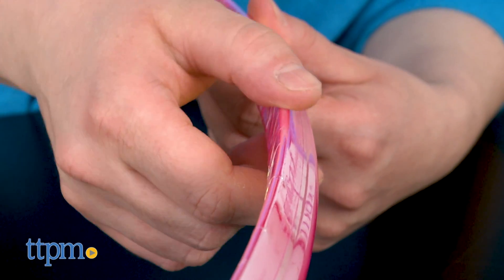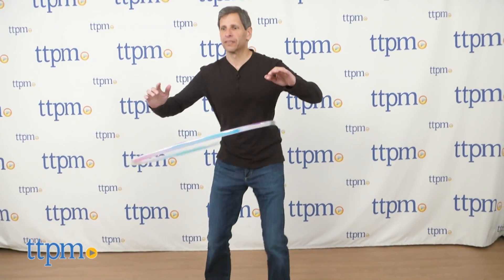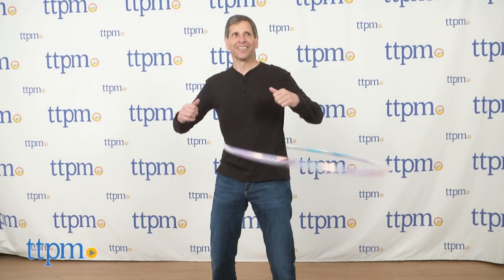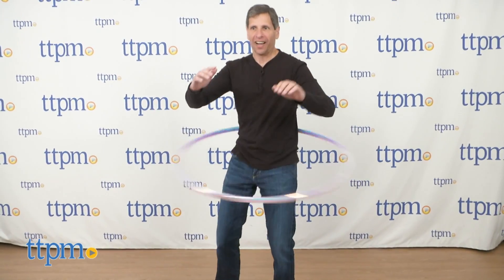Personally, I'm not very skilled with a hoop, but our CEO enjoyed the Ice Hoop and can keep it going and going. The makers of the Ice Hoop claim that its V-grip technology should make hooping a lot easier. But we believe that if you're not great at hooping in general, this toy won't magically make you any better.